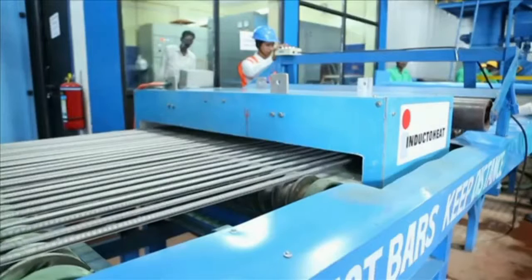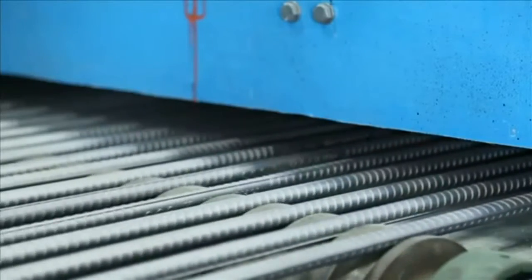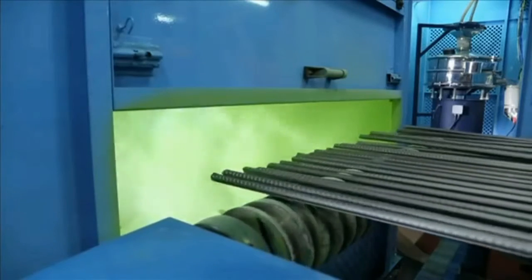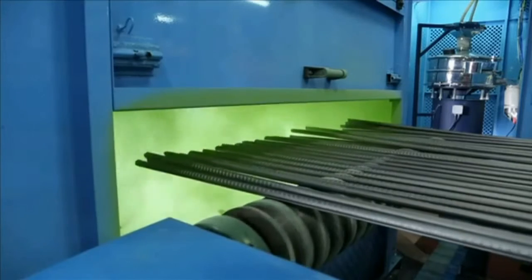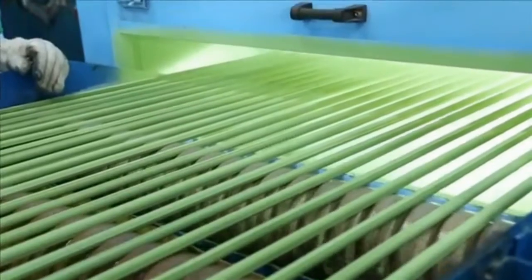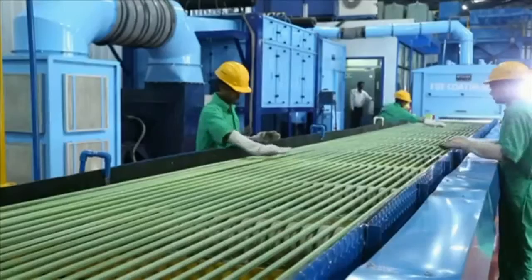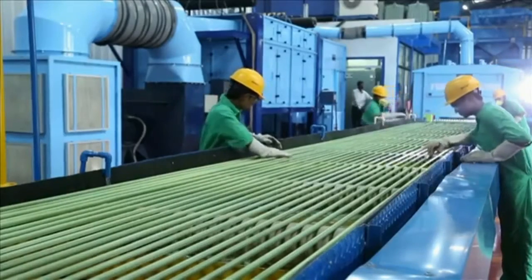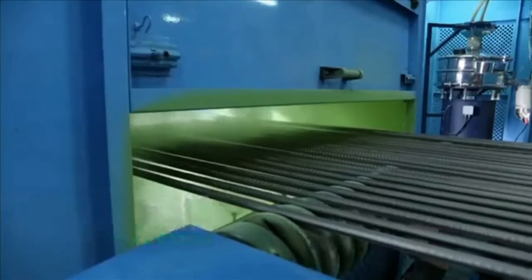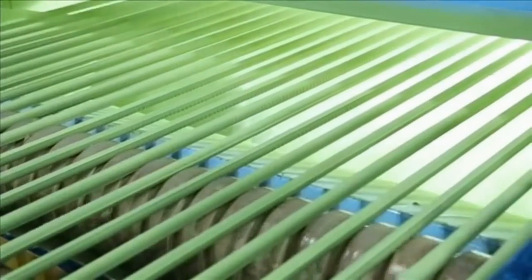This is followed by coating of the bars, in which the heated bars are passed through an epoxy coating booth where epoxy powder is applied through an electrostatic process. As the powder leaves the gun, an electrical charge is imparted to the epoxy powder particles. These electrically charged particles are attracted to the grounded steel surface, providing uniform coverage of the coating. When the dry powder touches the hot steel, it melts, flows, and quickly gels as a film 200 to 300 microns thick on the reinforcing bars and on deformations, while the residual heat cures the coating.